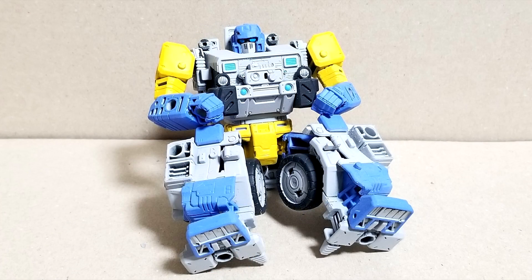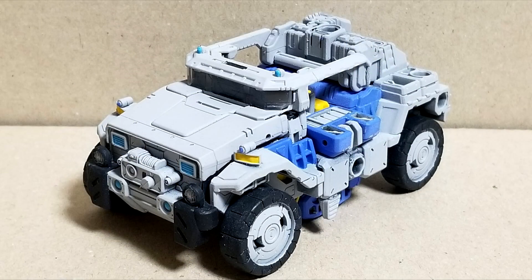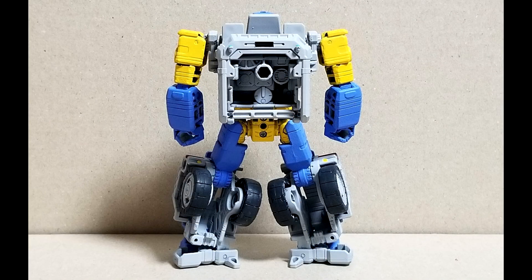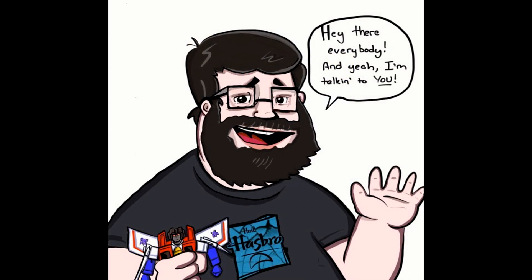I also want to show this awesome custom Iron Fist. This is from Nitrous14 on Twitter — go follow him, it's N-I-T-R-U-S 14. They took the Siege Hound and made a custom Iron Fist with a new head sculpt. The paint job in light blue and yellow with gray looks really nice. Awesome job, Nitrous14 — you did a great job. Go follow him on Twitter.